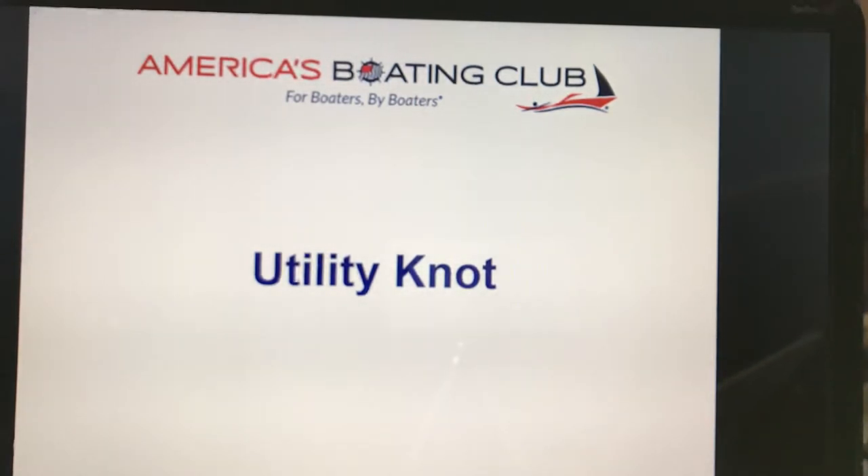We're in the middle of COVID-19, and we are teaching this course electronically. This is a YouTube video which will show the animated knots, which is a portion of the boat handling seminar for knots and line handling. This was developed by America's Boating Club and is copyrighted 2019 by the United States Power Squadron. If you are interested in taking this or any other boating course, please contact your local squadron by going to americasboatingclub.org.